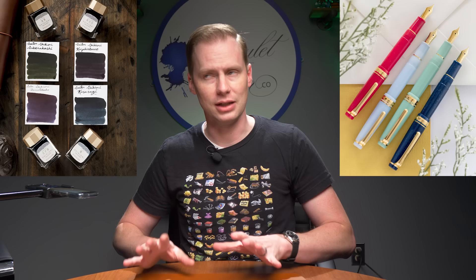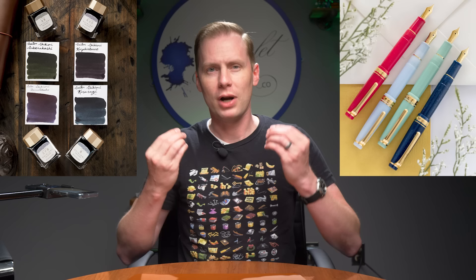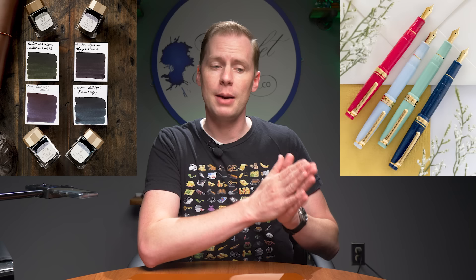We're going to move on to a different segment. I'm calling this segment 'Let's Learn Why Sailor Does Things.' So first off, we're going to talk about some new inks. They have a new Shikiori ink line — Shikiori Japanese Fairy Tale inks. Japanese Fairy Tale is a pen collection; Shikiori is more or less an ink collection. From what I understand, these Shikiori inks are meant to pair with the Japanese Fairy Tale pen — a ProGear Slim model, technically.